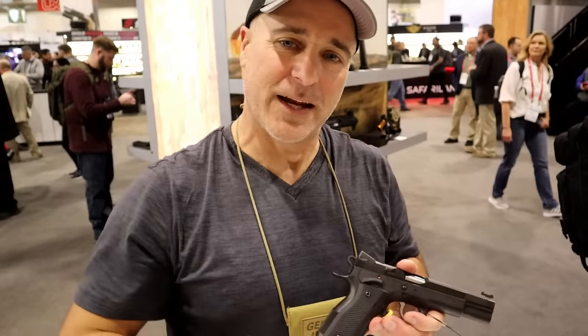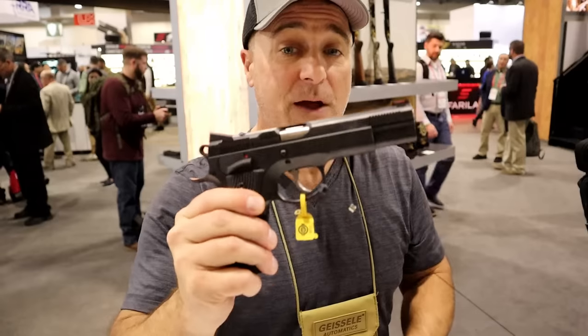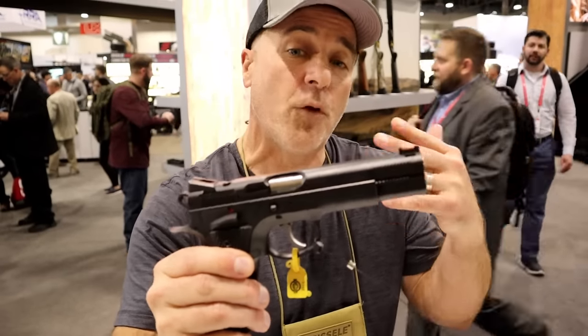Hey there friends, thanks for checking in at the CZ Showplace, SHOT Show 2023. They've got a couple new products and some improvements on products they already own, and we're going to get Lexus in here to talk more about it — I think you'll like what he has to say.